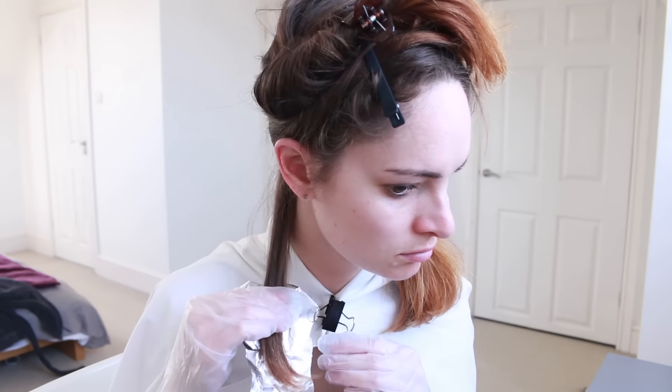Then section your hair — and there's no avoiding looking silly doing this. I took pieces about as thick as I might take when I curl my hair, with the idea that I'm going to be alternating between the four colours for each section to get a multi-coloured look.